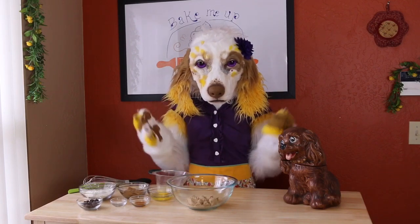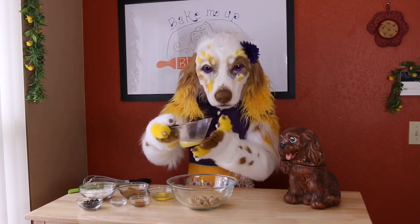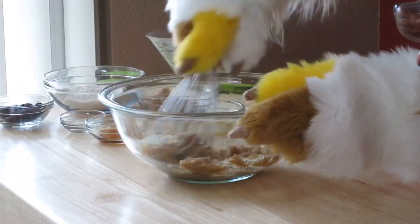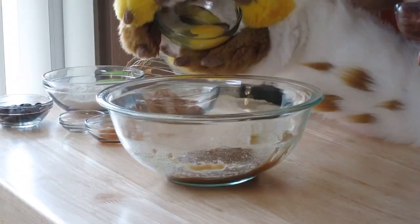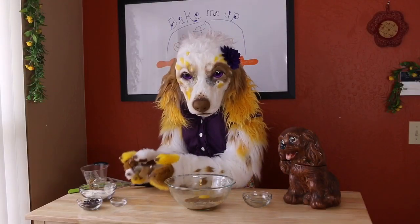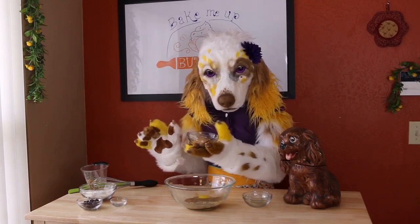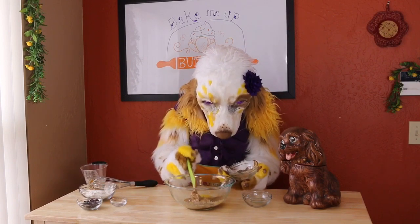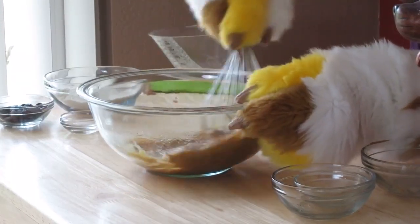Now we will set that batter aside and start working on the peanut butter batter. In a separate bowl, whisk together 1/4 cup of melted butter with 1/2 cup of light brown sugar. Add in 1 egg, 1/4 teaspoon of vanilla extract, and 1/4 cup of peanut butter. Oh gosh, I do love peanut butter — but no, I must resist. It will be so much more satisfying to eat this all together. All right, we'll mix this together until they're well combined. Oh, that smells delightful.